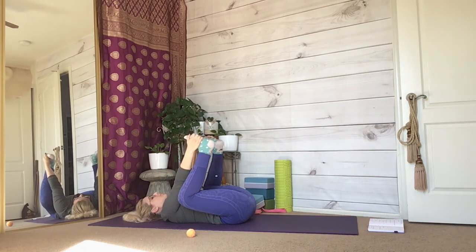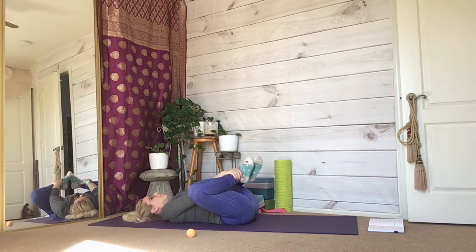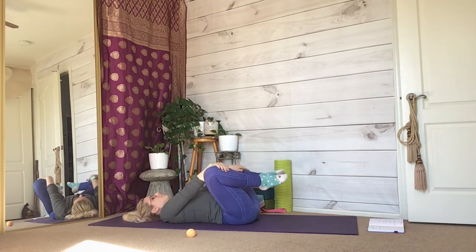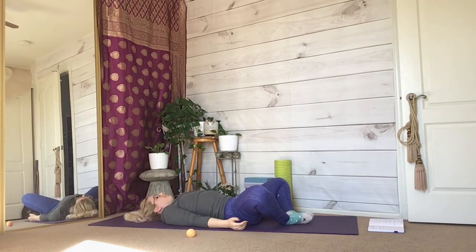Press the soles of your feet into each other before slowly lowering your legs down to the mat. Keep the soles of your feet pressing against each other and relax your knees outwards. Stay here in a reclined bounded angel position, pressing your entire spine into the mat and relaxing your breathing.